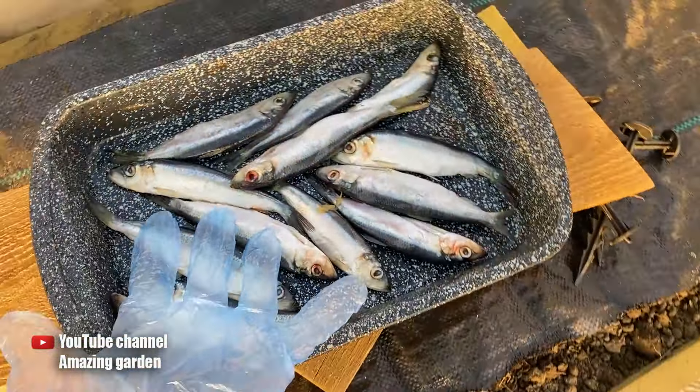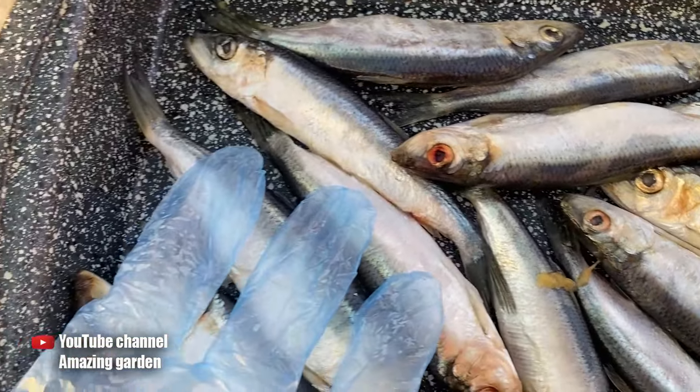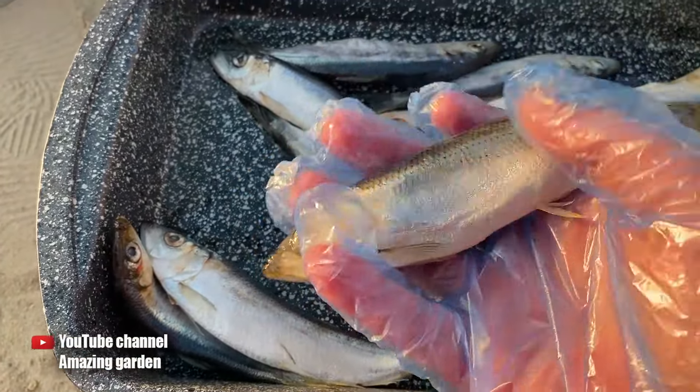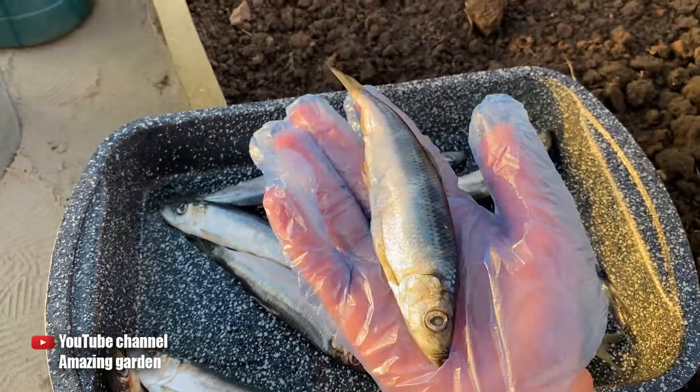And this here is what we need, so that we can put one fish like this at the bottom of the hole. In my case, it's fresh frozen Salaka. You can also add a few more if you'd like — you just need to put two of them.